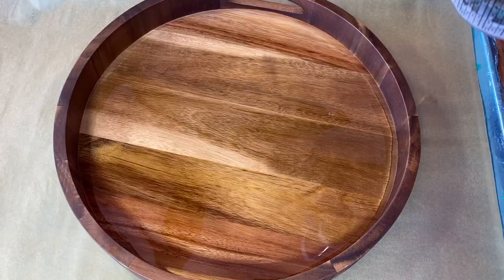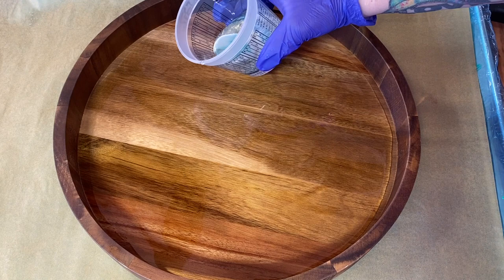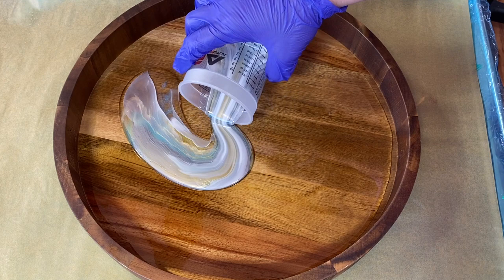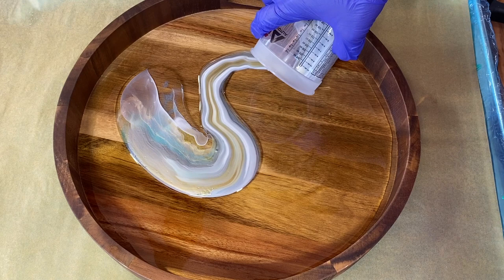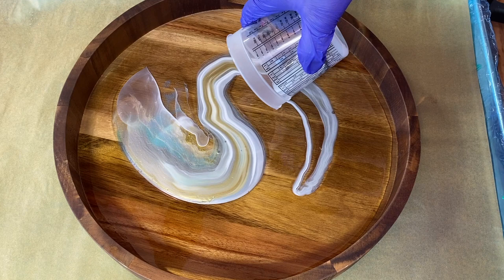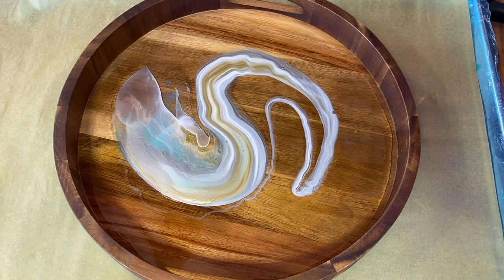I think I'm going to do a slow S pour. I just pour my dirty pours ever so slightly, slowly — I'm focused. I just try to keep moving in a nice smooth pattern, trying to avoid the little squiggles that can come into play. This already looks interesting — it reminds me of a sheer veil.